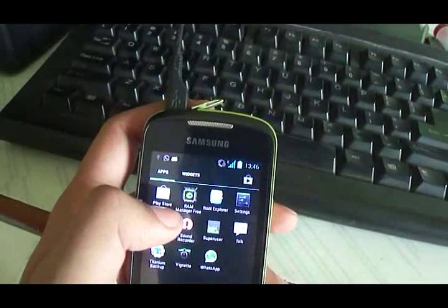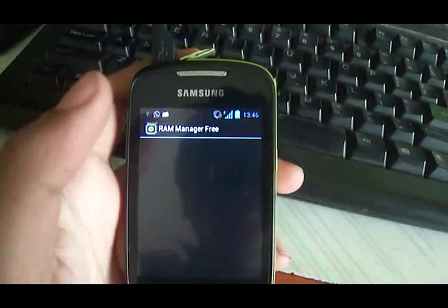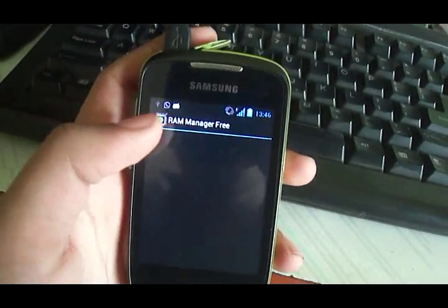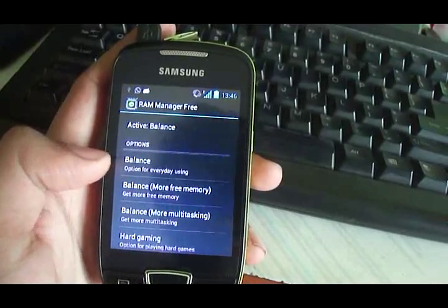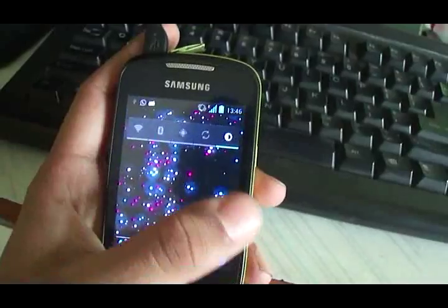You can couple this ROM with the RAM Manager Free application. The pro version just removes the ads, so you're good to go with the free version. To get a lag-free ROM, just switch on the Balance option, and you will get a lag-free experience like I have right now.